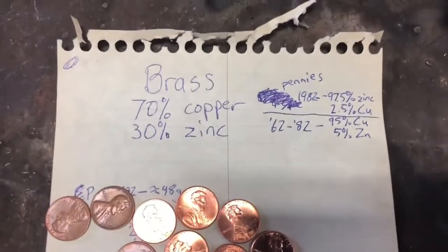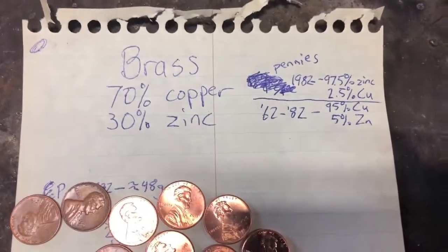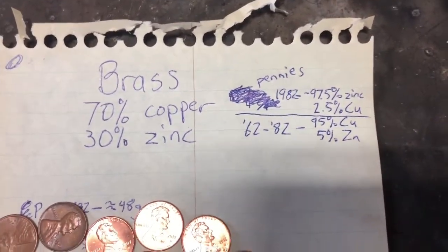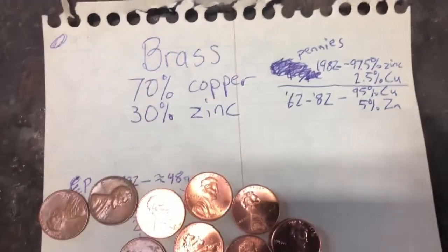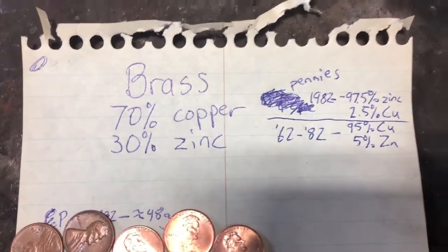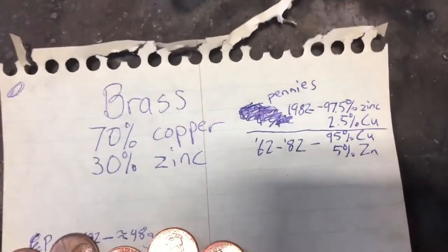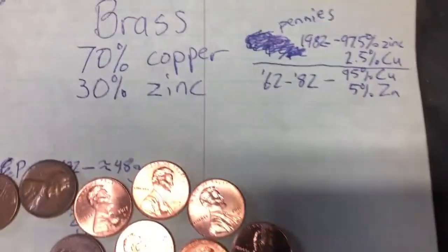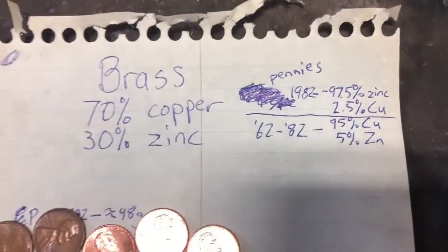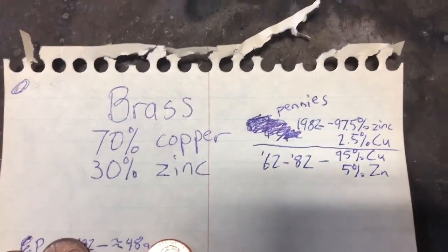Through Google searches I found out that the ratio of copper to zinc in brass is typically 70 to 30. I also looked up penny composition: pennies before 1982 were typically 95% copper to 5% zinc, and after that the composition is 97.5% zinc to 2.5% copper.